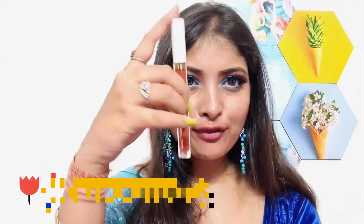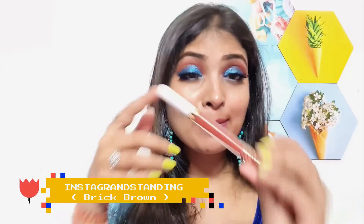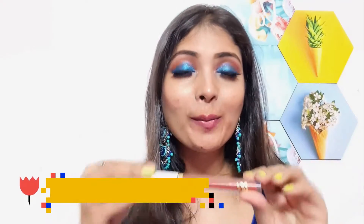The next shade is again a rusty brown sort of color. It might look a little similar to the first color I showed, but it's a little different when you apply it on your lips. Let's check out this swatch. The tone of this color is a little rusty, like a brick-type sort of color.